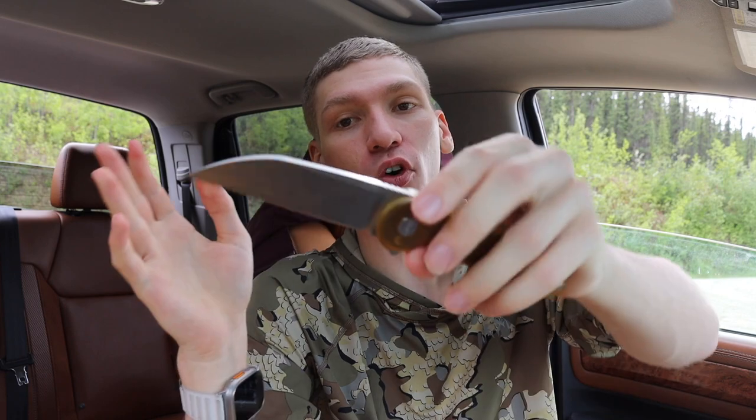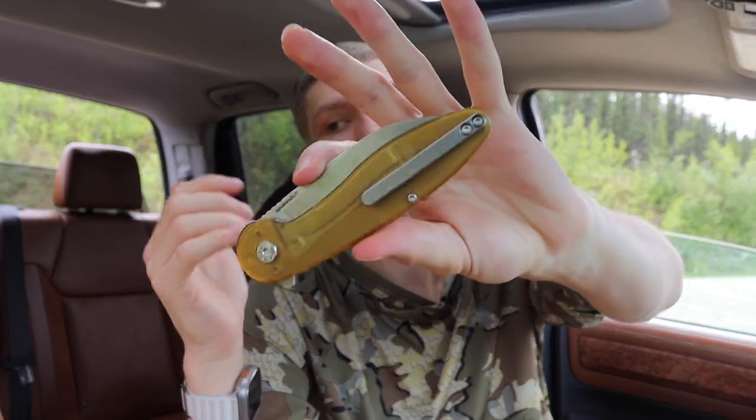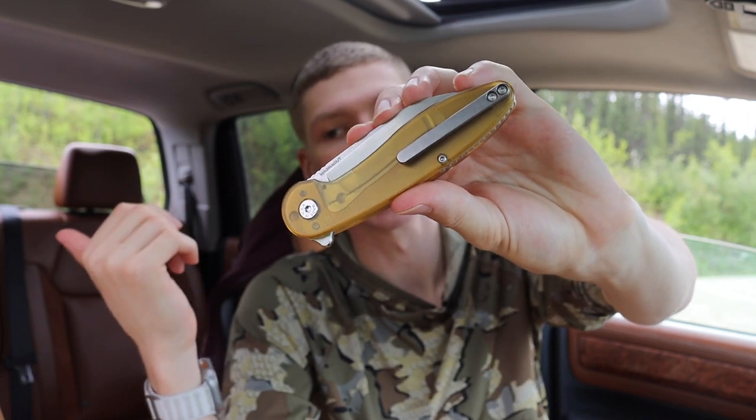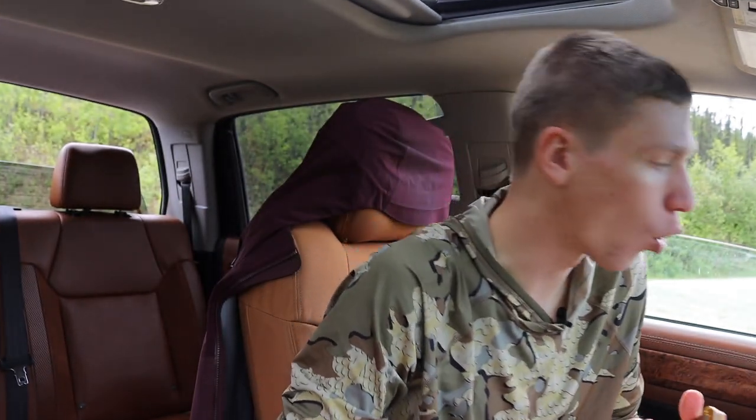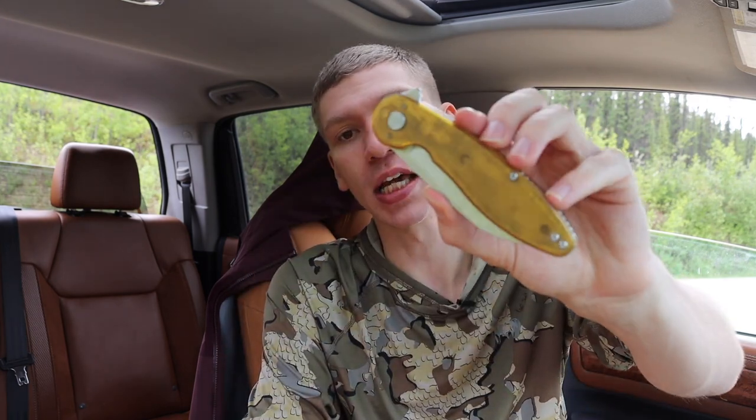Overall, this is a very well-built, well-spec'd knife and something ridiculously hard to beat for the price point. The only genuine downside is that these knives can be very hard to obtain — you often have to catch drops. But I'm not entirely opposed to that, because it allows ABW to keep their prices lower, offer a ridiculously good product, and keep American knife manufacturing competitive with some of its Chinese offerings.